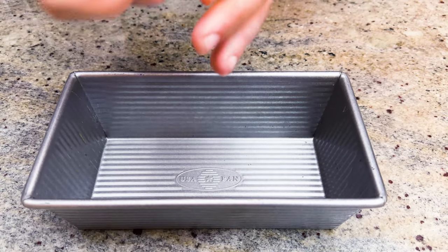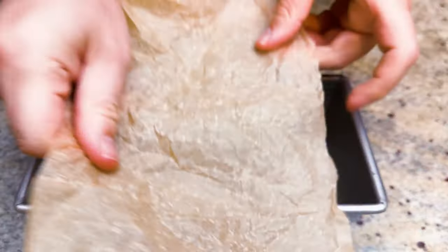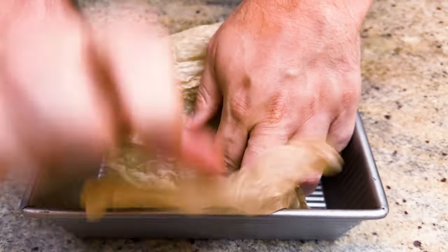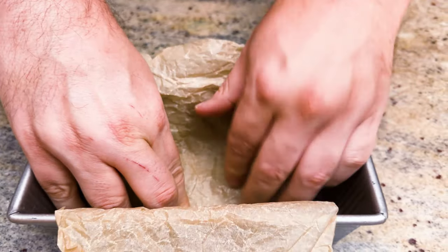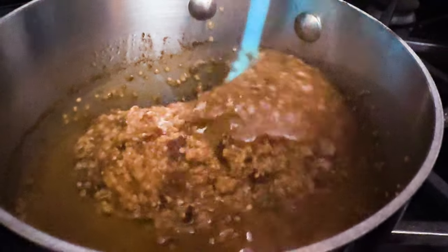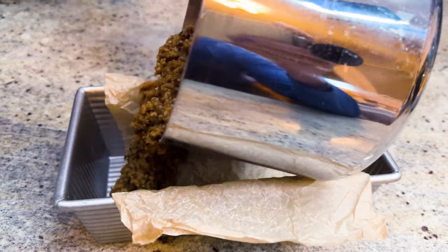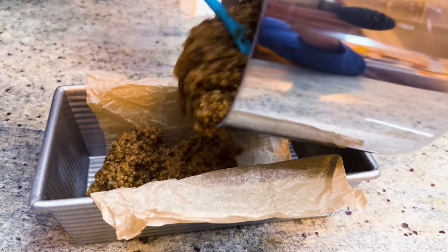Once the oats are cooked, take a bread pan and line it with parchment paper. Here's a little trick: if you wad the parchment paper all up and then unwad it, it will actually shape to whatever you're using, like this bread pan. Line it with the parchment hanging over the sides, add the oats, and let them sit for about an hour to completely set — because we're gonna sear them.